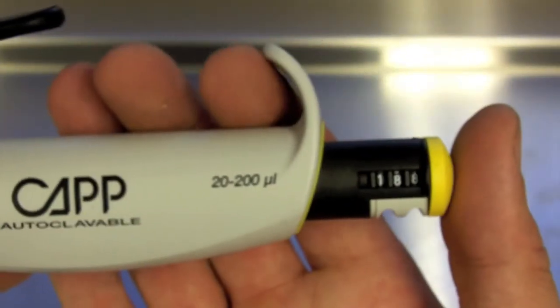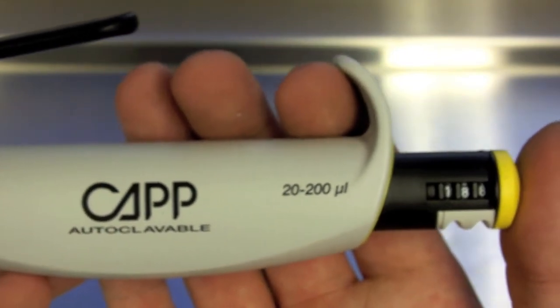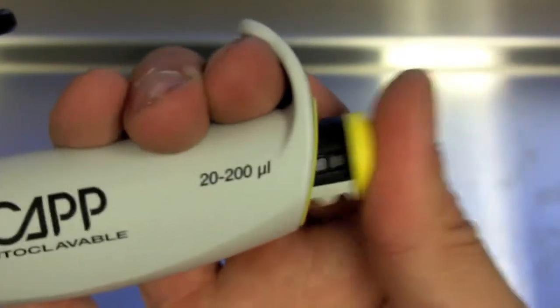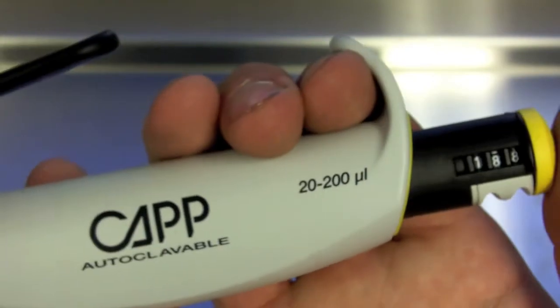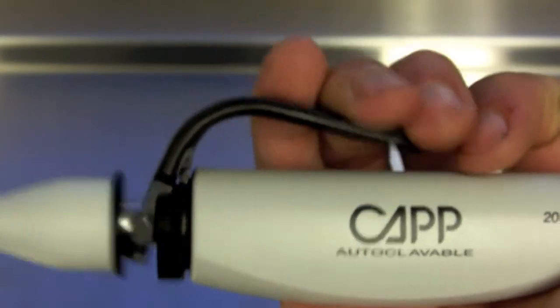What's unique to the CAP Comfort is that this is really CAP's ergonomic pipette. Most of the force on your thumb, most of the fatigue from pipetting, comes from tip ejection — that's where you require the most force. So CAP, instead of using your thumb, put a lever on so you use your fingers to eject the tip.